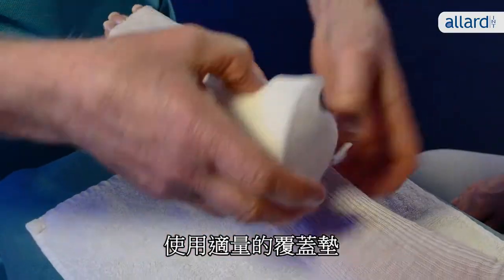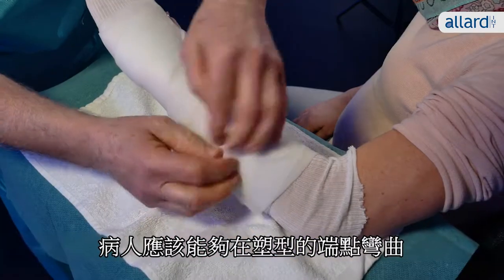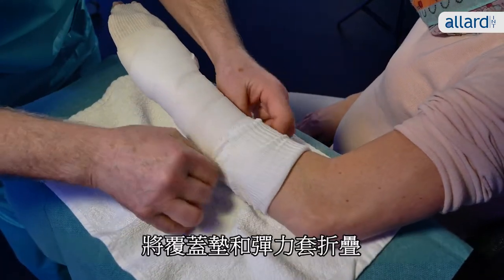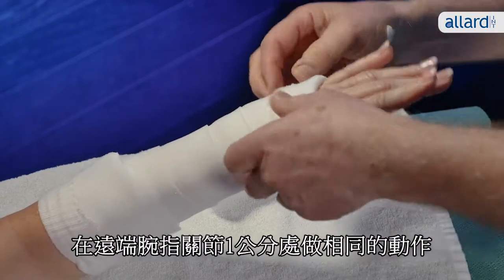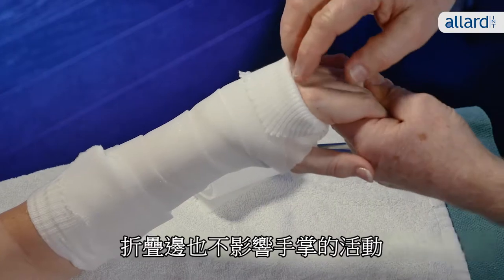Apply the right amount of undercover padding. The patient should be able to bend the elbow fully in the finished cast. Fold back the padding and stockinette and do the same at the distal end, one centimeter proximally from the MCPs and free from the distal crease on the volar side.